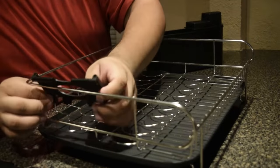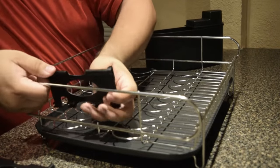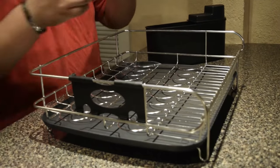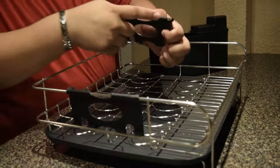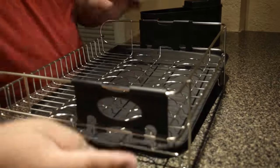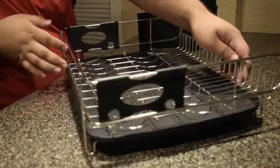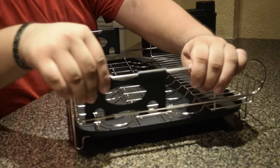And then we need to add these clips right here. The easiest way is to clip them from the top — just apply some pressure. You need to make sure that these loops right here are inside, just like that. Also make sure that the bottom clips are in between these metal racks. You pop them in from the bottom, and as you can see, they won't be able to move. And that's how you know that you have the right side.